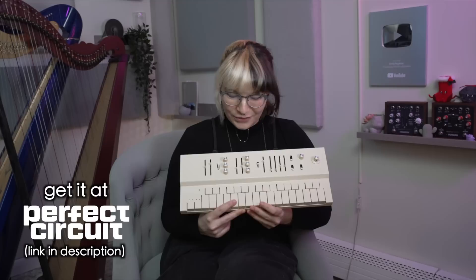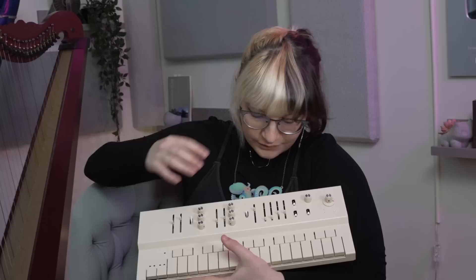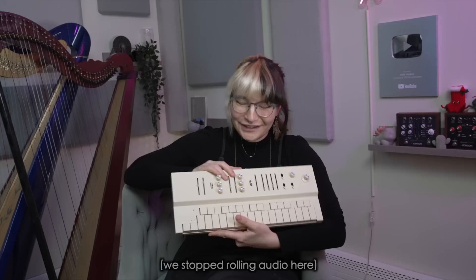Thank you so much to VonGun for sending me the Replay and for sponsoring today's video. I honestly love this thing, so you're definitely going to see it a lot in future YouTube videos. What you won't see is the text on the settings because you can't — so it's just going to look like a blank keyboard, which is actually low-key really cool. From far away, there are no labels.